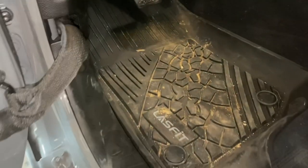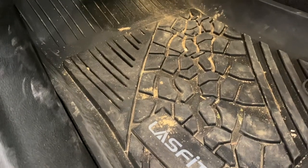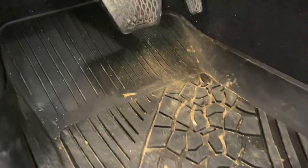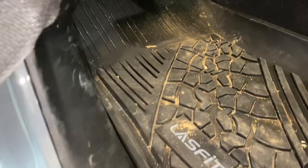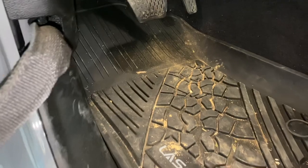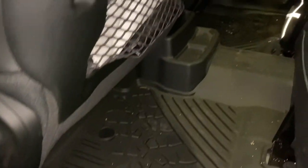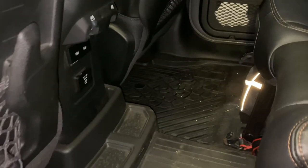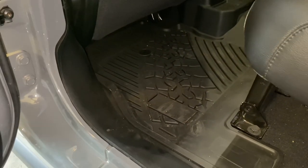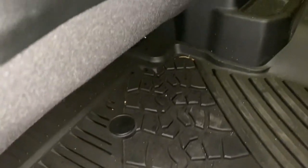I've also got laser cut floor mats up front — these are the Last Fit brand. The tread pattern on these is extremely aggressive. You can tell I definitely need them in this Rubicon 392 because of how dirty I get them, and they're so easy to clean. They fit in perfectly — it's just as good a fit as the OEM Mopar all-weather mats, just a different design to liven up the interior. They also make rear mats, all one piece just like the OEM style all-weather mat, holding everything in very well.